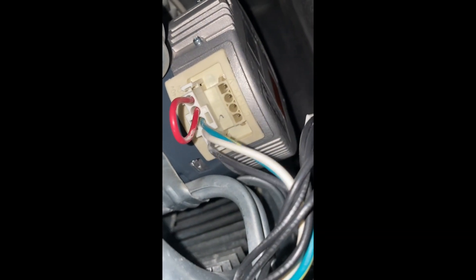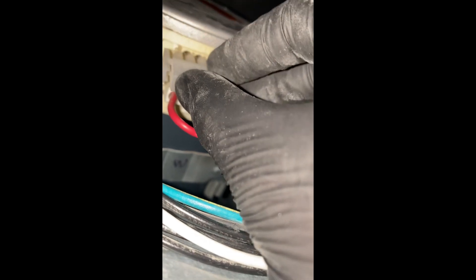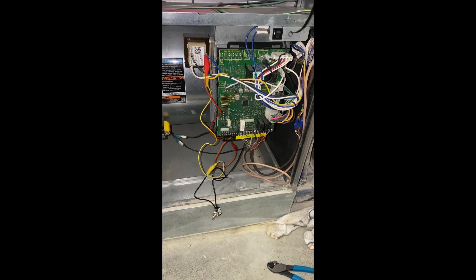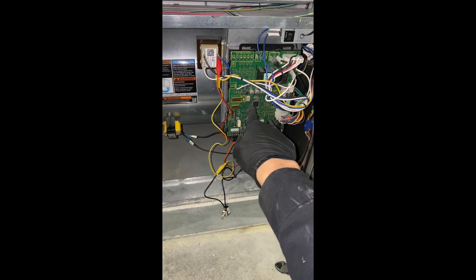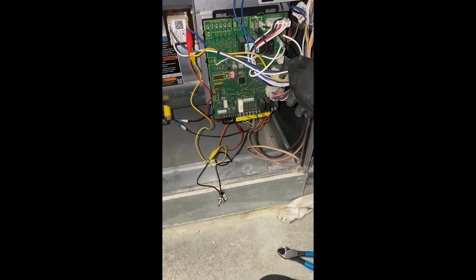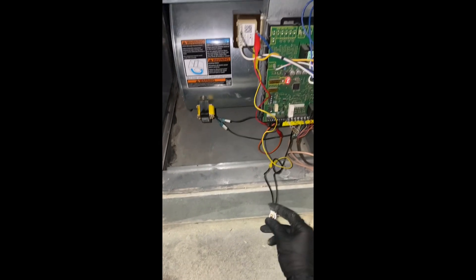Make sure that this isn't grounding out anywhere. Turn the furnace switch on — the furnace should show error code 201, because it's currently unplugged right here. Let's turn it on and see if it works.